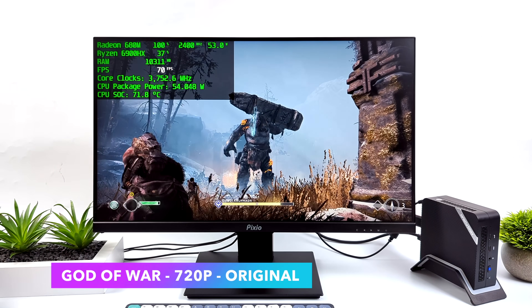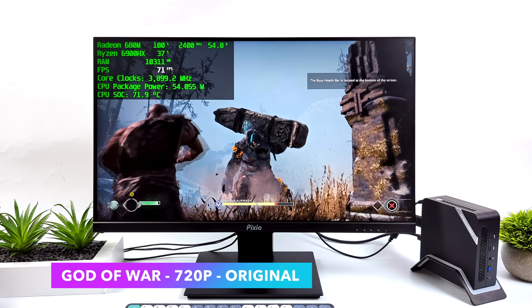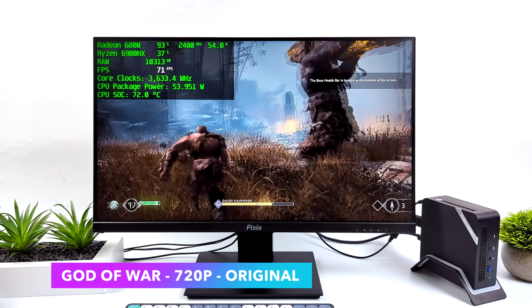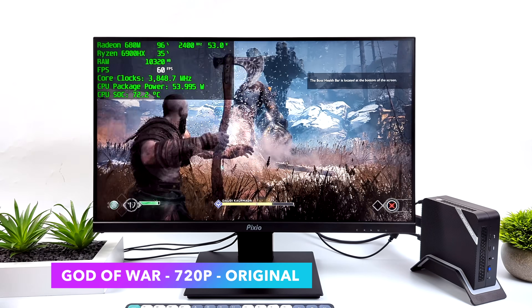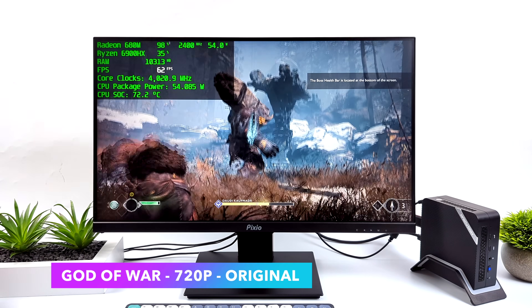Here's God of War at 720p original settings. Kind of just like the Spider-Man games with these newer AAA games — at 1080p, 45 FPS is totally possible. But at 720p here we can get over 60.